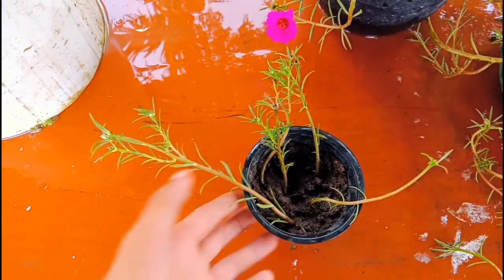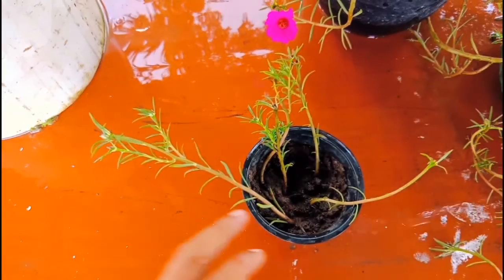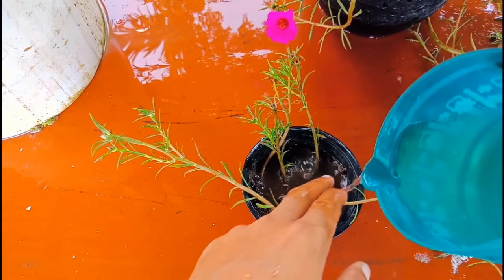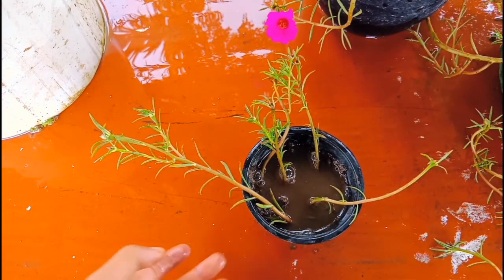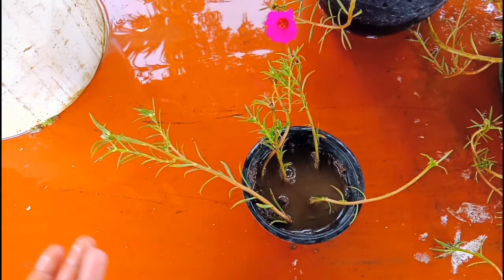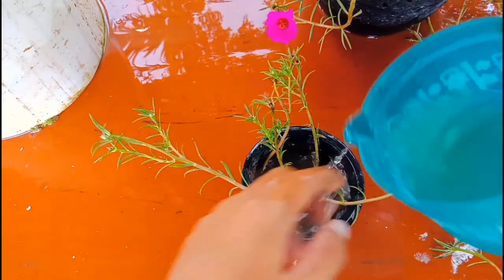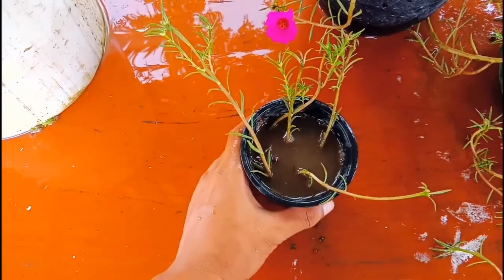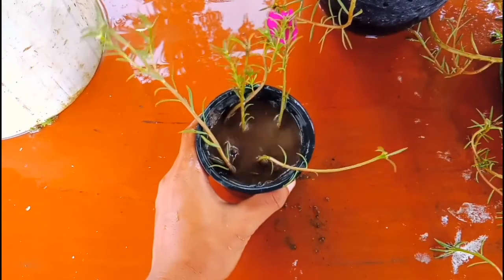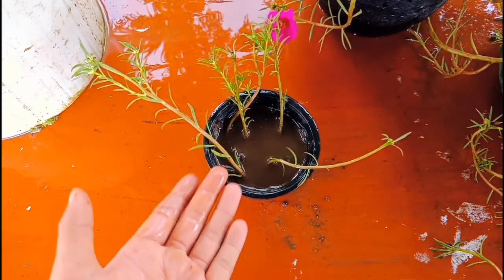Now add a little water. For the cuttings of moss rose, you don't need to keep them in a shaded place or indirect sunlight — you can keep them in direct sunlight and it doesn't affect the plant. All the cuttings I do, I keep them directly in direct sunlight and they start blooming. I'll wait seven to eight days until it grows well, then I'll show you again.